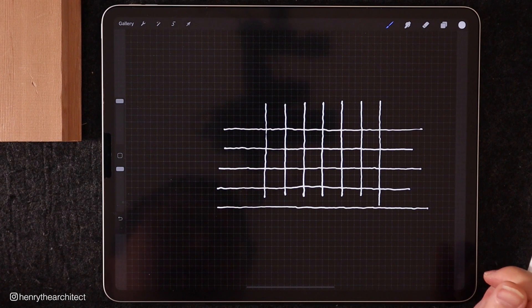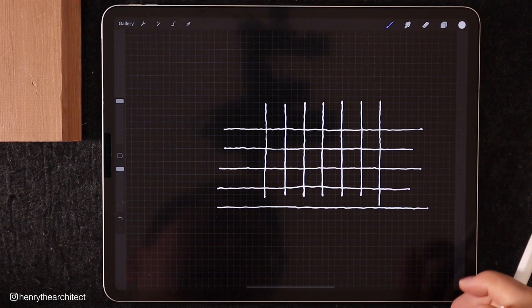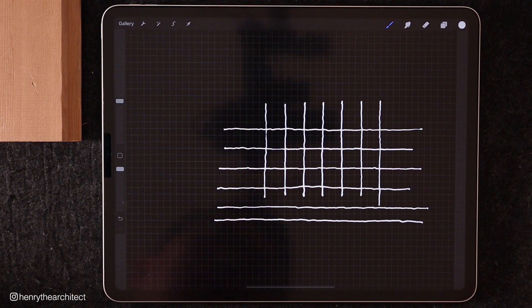If you're drawing on paper, you can also have gridded paper on top, or if you're using gridded paper you can practice following the grid and follow that quiverness — if that's a word.